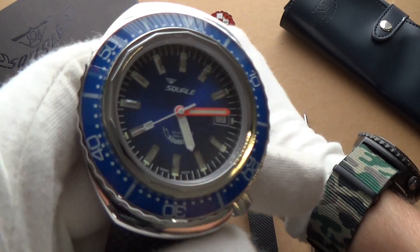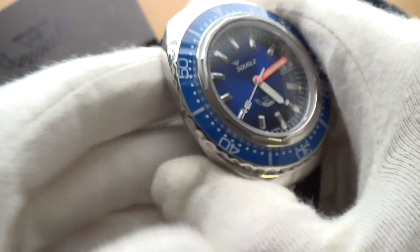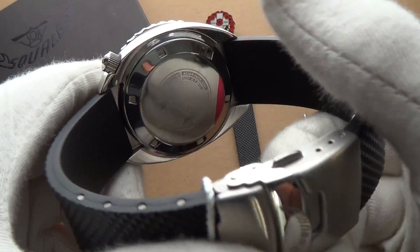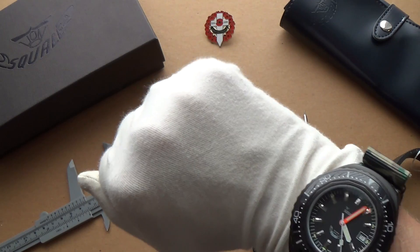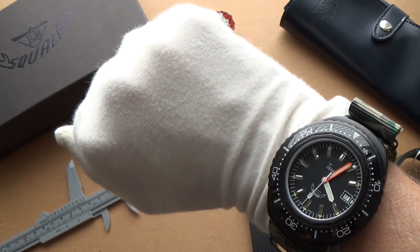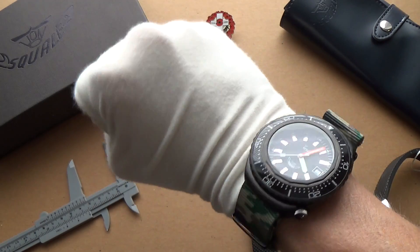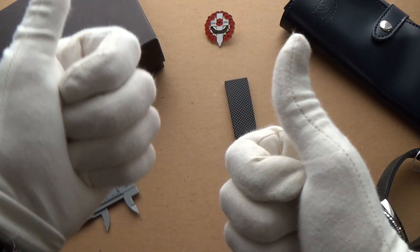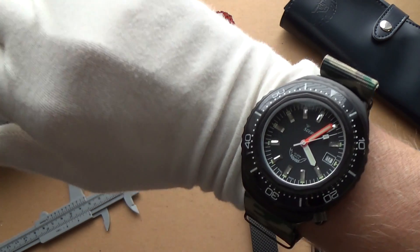My pick of the bunch is obviously the PVD, but I have to say this blue is just amazing and beautiful — with that stunning high-polished case and the way it attaches without traditional lugs. So this is the 101 ATM, or reference 2002 from Squale — an absolutely phenomenal, stunning dive watch. If you like a bigger, very masculine watch, especially the PVD, it's just stunning. Thanks very much for watching, please remember to like this video if you enjoyed it, and I'll catch you in the next one. Ciao!